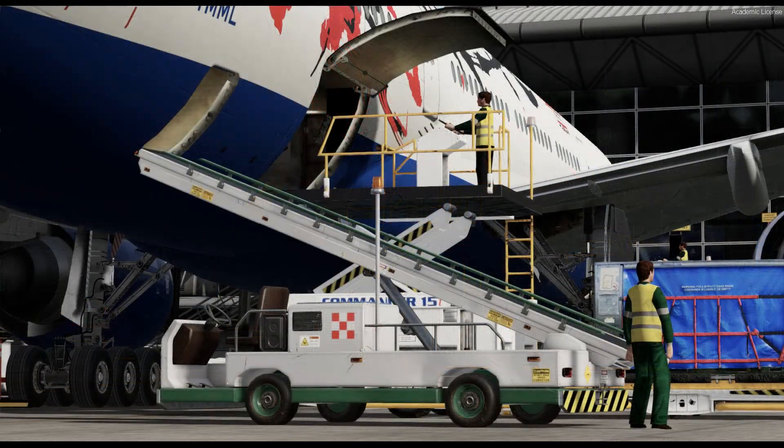Hello everyone. Welcome to my YouTube channel. This is The Flying Apprentice.